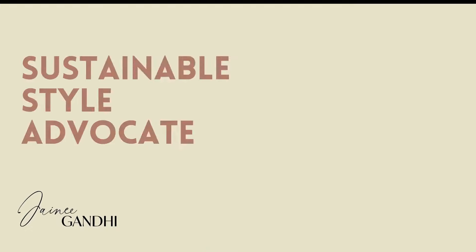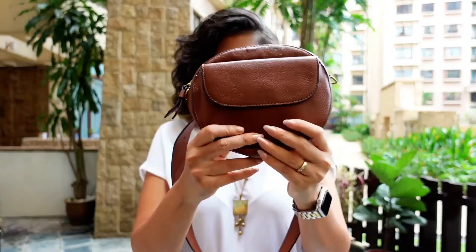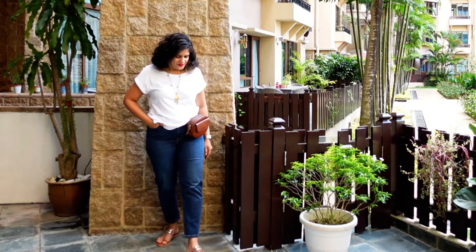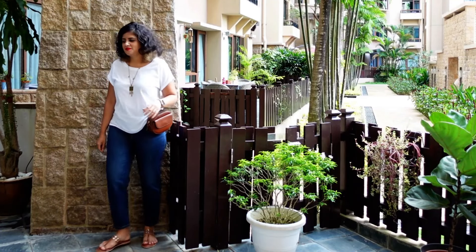Hi, this is Jaini Gandhi — I'm an image consultant, a style curator, and a sustainable style advocate. For the first look, I have narrow-fit denims paired with simple gold accessories, a belt bag, and my favorite Kolhapuri chappal. This is an absolute easy look — even if you don't have a belt bag, take any brown bag or even a printed bag and you're good to go. It's understated elegance and casual.